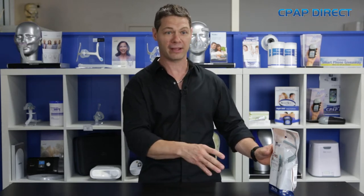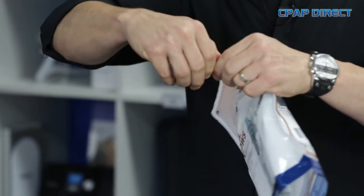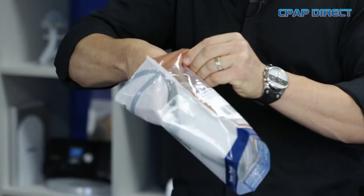I'm that impressed with the new Brevita mask, and I think you will be as well when I show you how this works. So let's open one up and I'll show you what you get in the packet. The packet looks like this — there's a tear at the top — and we open her up.